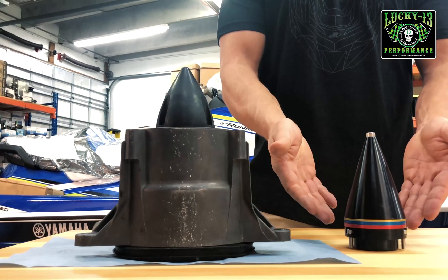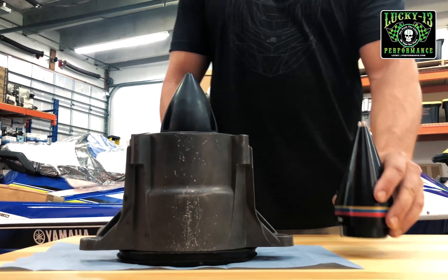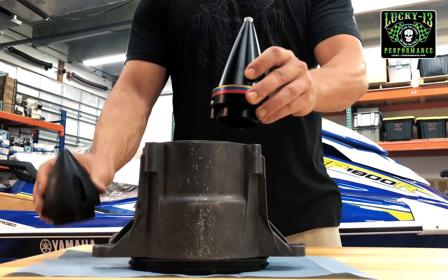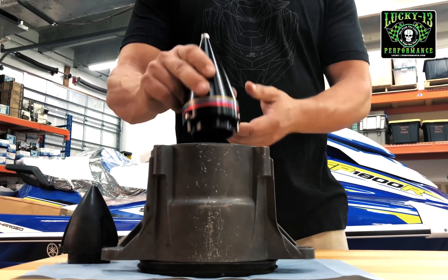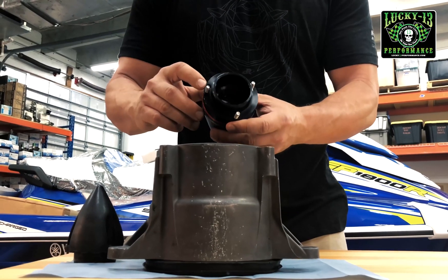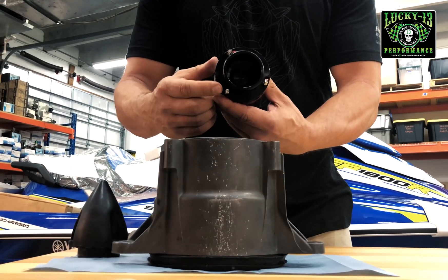Right here we have the SIDU pump cone. You can see it as compared to the stock cone — the size difference. The cone bolts in place of the SIDU cone perfectly; it fits all your model SIDUs. It's got a dual bolt spacing specifically for that purpose.